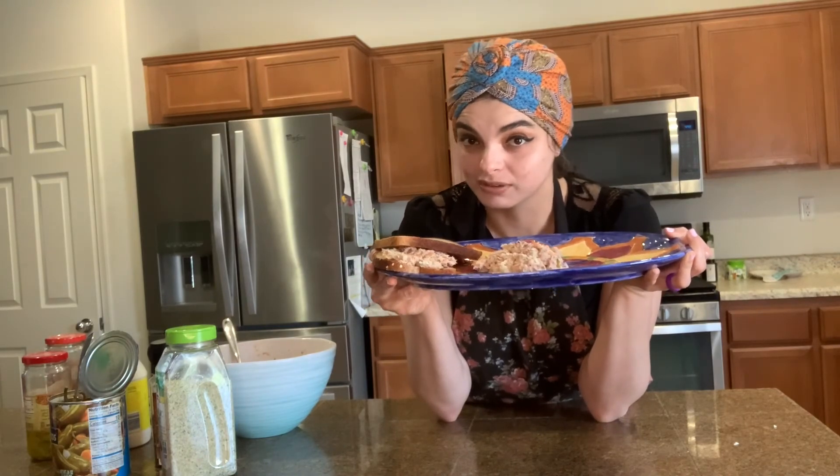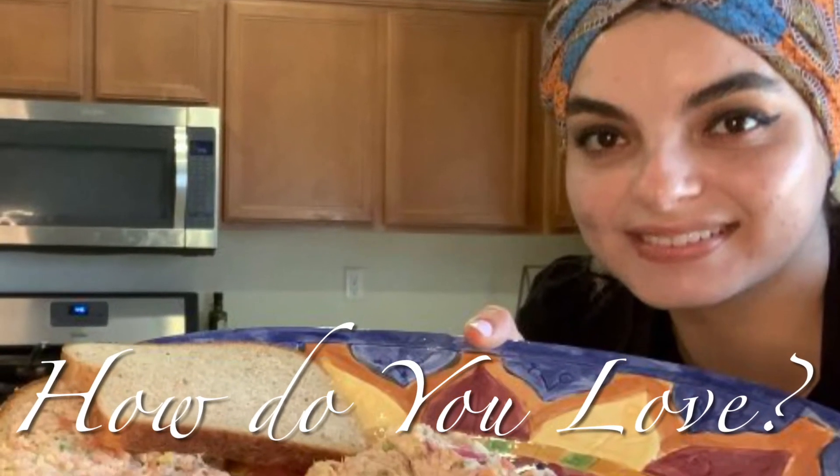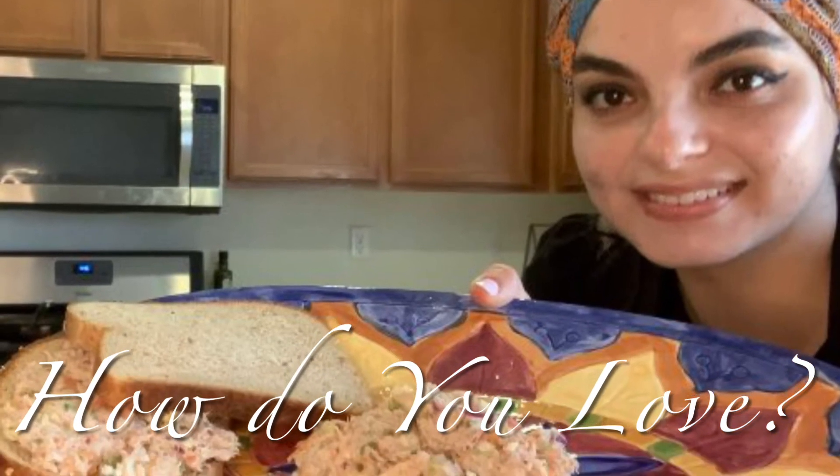And it's especially worth it if it only took you 15 minutes. Thanks — we'll be right back.